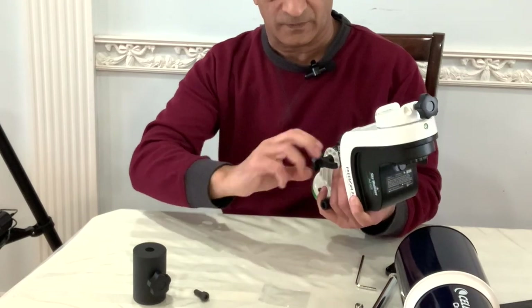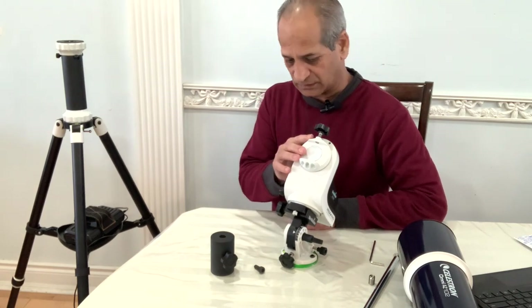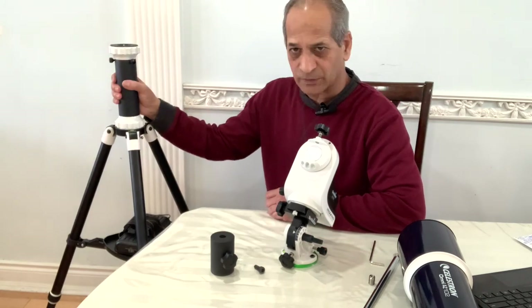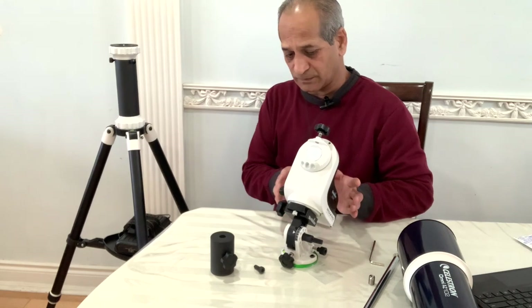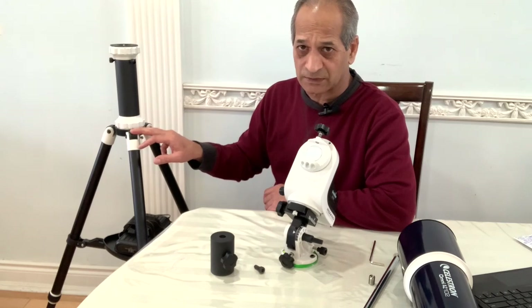Lock it again when done. Next we will attach the mount to the tripod. Some people keep the extension pier, but I prefer to remove it and attach the mount directly to the tripod. This will ensure more stability to the mount.